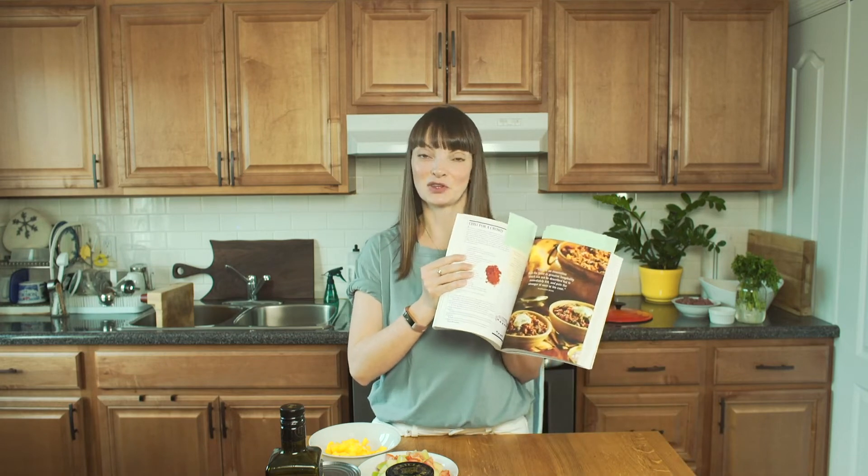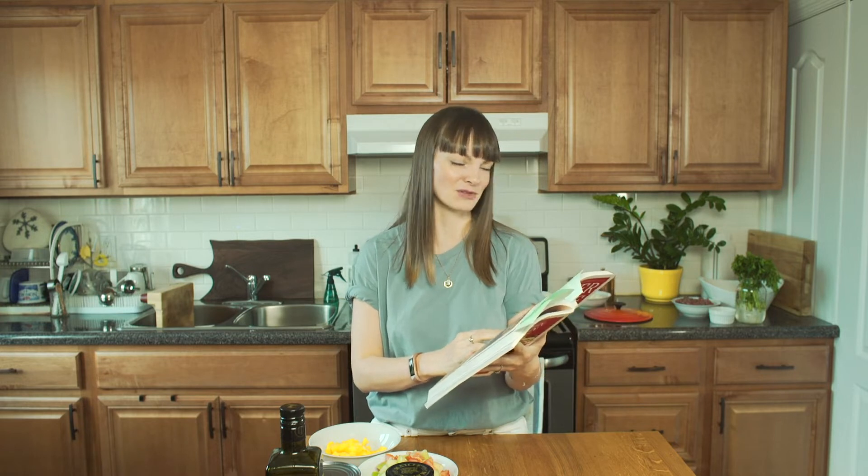The funny thing about this recipe is it's for 35 to 40 people and it calls for 10 pounds of beef. I was like, how? What? Who? We are not entertaining 40 people right now.